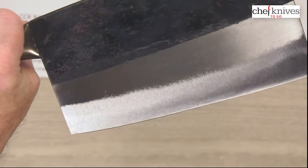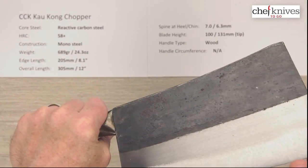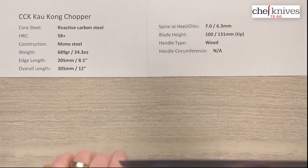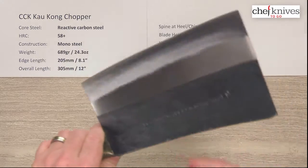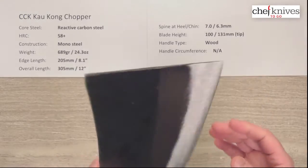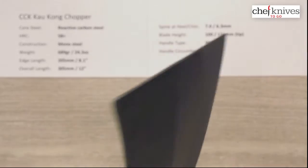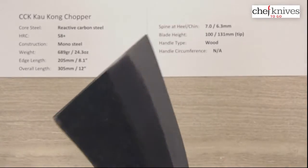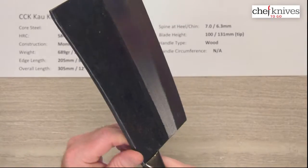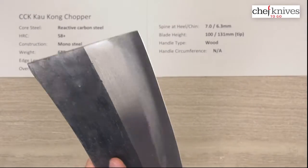It's got the Kurouchi finish and a food-safe lacquer on it. Out of the box edge, I'll give it 5, maybe 6 out of 10 — it's a little hard to tell. I think there's some lacquer coating the edge, so you might want to just touch this thing up when you first get it and at least clean that lacquer off the edge to see what the edge is like before sharpening, unless you just want to run through a full sharpening sequence on it. Fit and finish is pretty good. It's got relieved corners on the spine and on the choil, so it's comfortable out of the box.